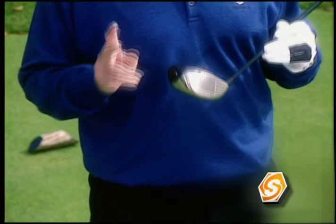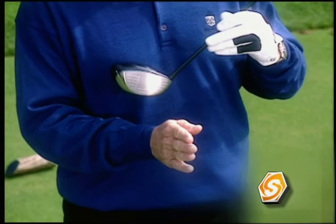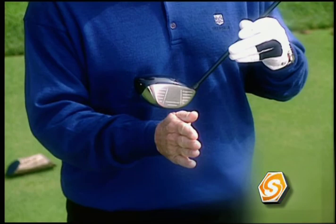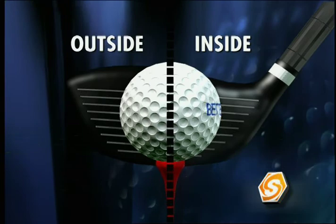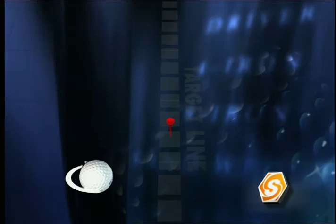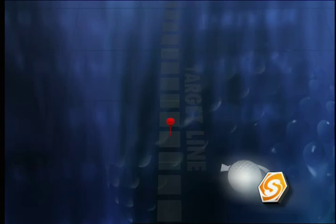Two things cause spin: the path of the golf club and the face angle. If you cut the ball in half on your intended line — the outside and the inside — if you slice the ball, the club is coming from the outside of the golf ball across it to the inside, making the ball curve as it slides across it, imparting clockwise spin to the right. If the path is from inside out, the ball will roll counterclockwise on the face and tend to draw to the left.